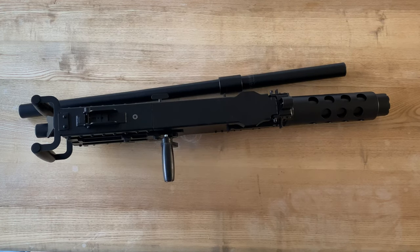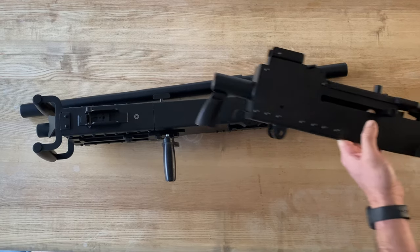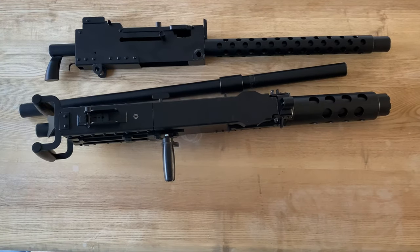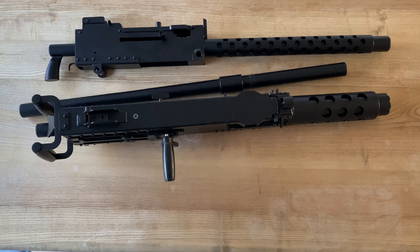I'll put the contact details up in the description so you know where to go. To finish up, I suppose you're all interested in the price of the two firearms. You're looking at around the £700 mark for the two. My advice would be to contact Crossfire Replicas and have a chat with the guys there and see if they can work you out a deal — they did for me. Suffice to say it wasn't £700, so just give them a call and have a chat.